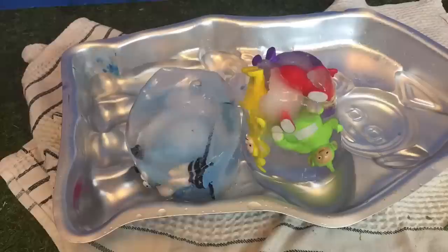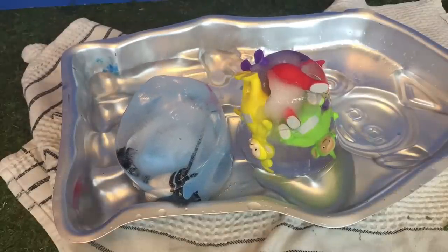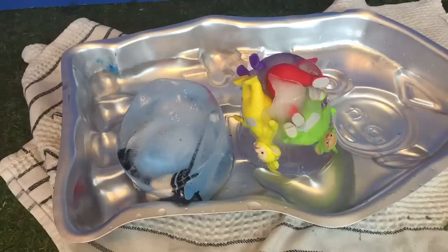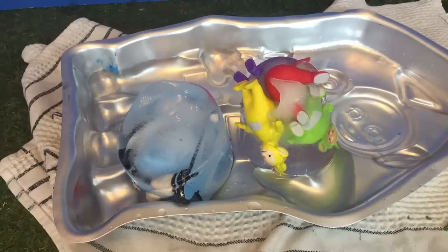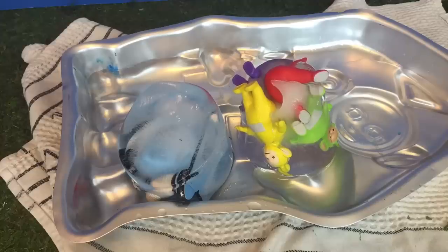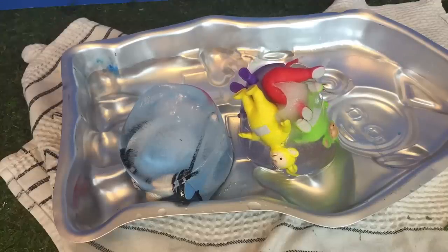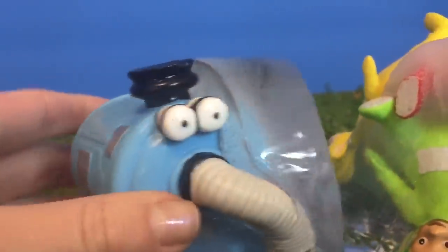Now they're really starting to melt and move around — they're sliding around on the pan. It takes a long time for the ice to melt, hours! Time-lapse is just a picture every few seconds. Nunu is almost out of the ice — half of his body's in.